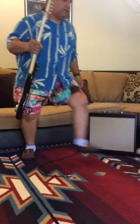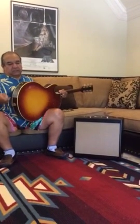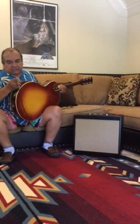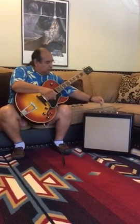Now I want to go to another guitar — a 175. It's kind of like what they call a jazz guitar, and in all essence it is, but I've worked with artists who use them not just for jazz but for rock and roll. We'll start again at nine o'clock volume and 12 o'clock tone.